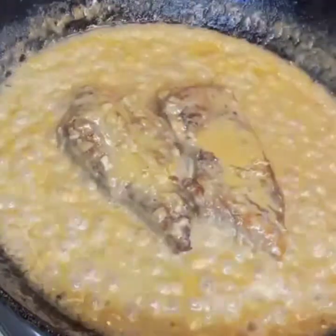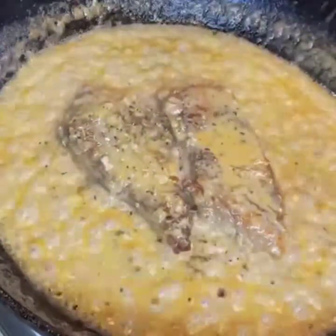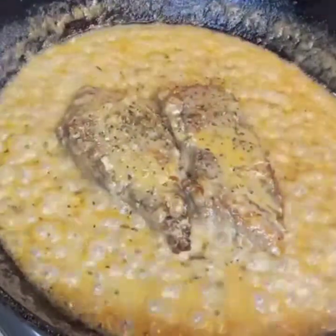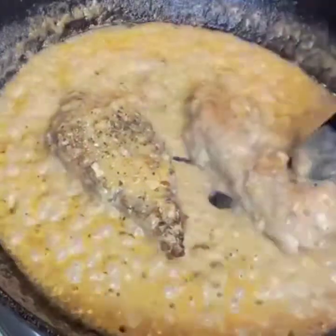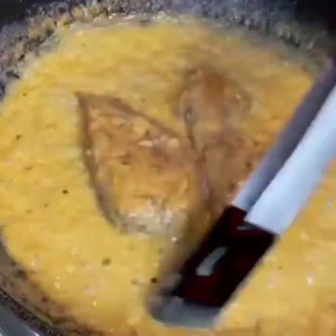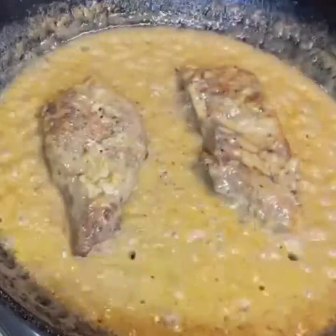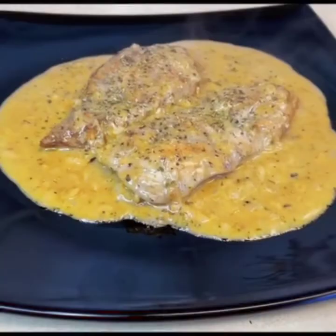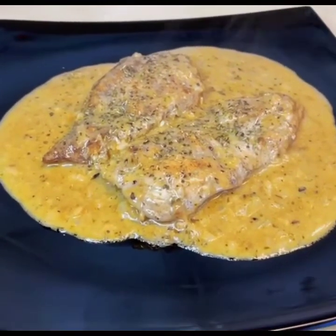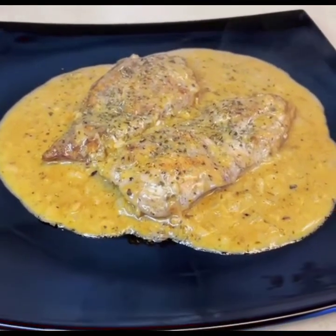I will add parsley on top. If you don't have certain ingredients, you can substitute from what is available locally. We have a delicious creamy garlic chicken which is ready. You can enjoy it yourself or serve it to friends. Please subscribe, like this video, and share it. Allah Hafiz.